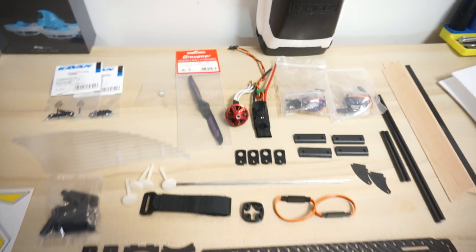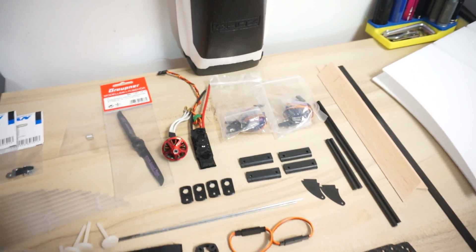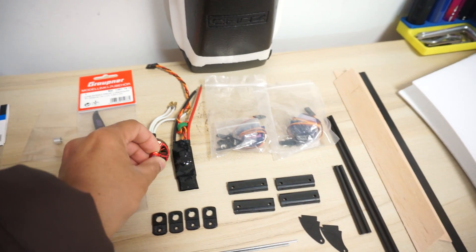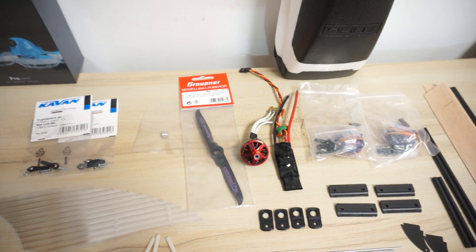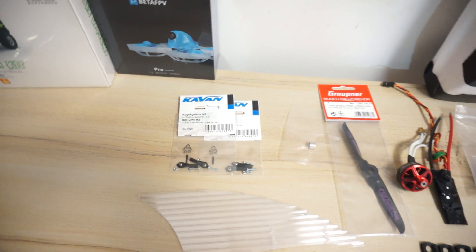Now with this kit, the motor, ESC, propeller, and servos don't come together. But thank you very much Fly Bug — they were kind enough to send me a Brother Hobby motor, an ESC, and two servos as well, with a Grubber propeller and some more Kavan quality ball links.